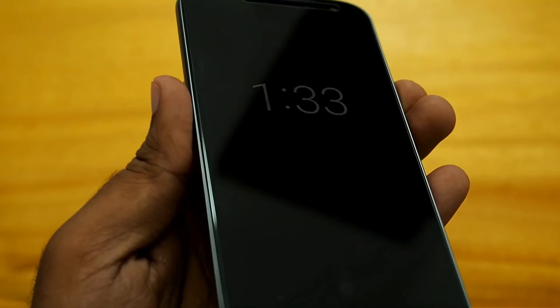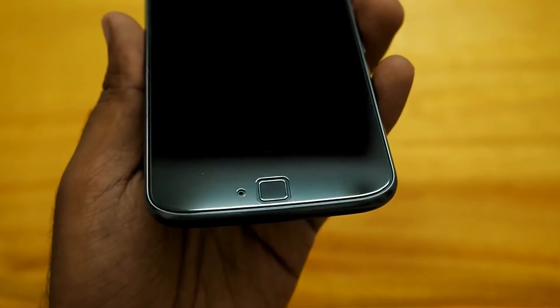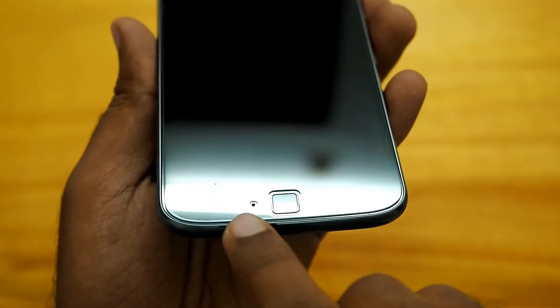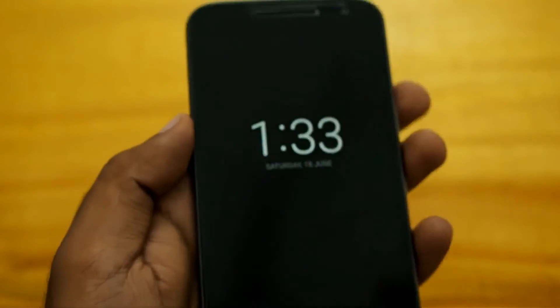It's just amazing how screen protectors are supposed to be like this. And even at the bottom, the fingerprint sensor and the microphone cutout actually look perfect.